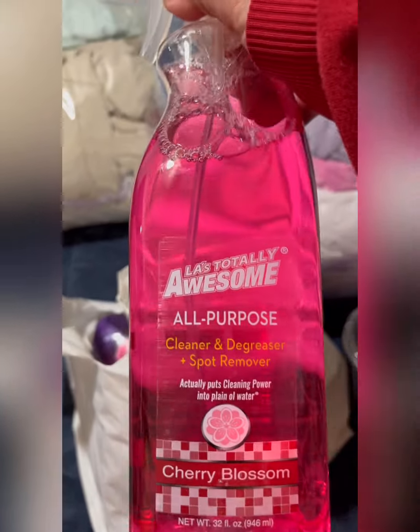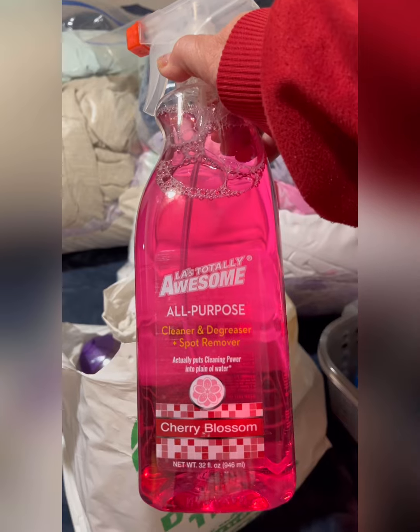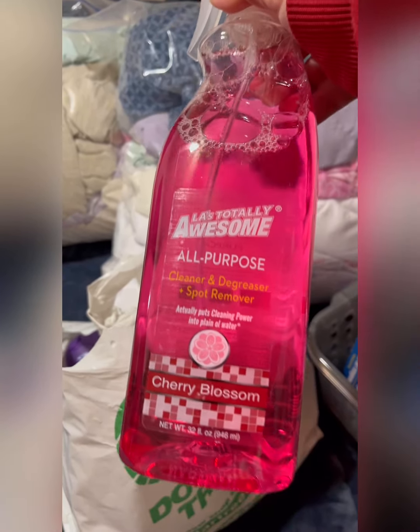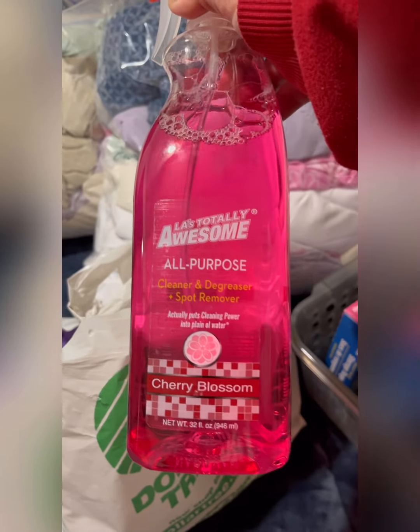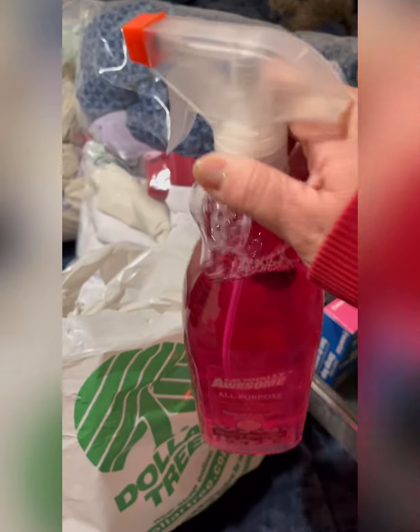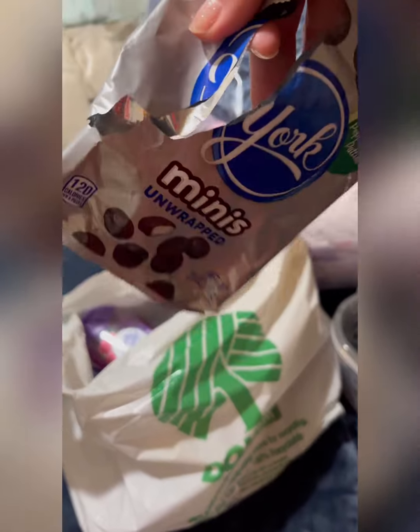This is another rebuy — Total Awesome all-purpose cleaner and degreaser with spot removal. I love this product and the smell. It's cherry blossom scented, 32 ounces, and it works really, really well.